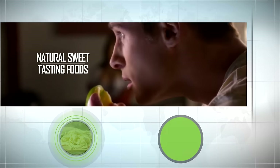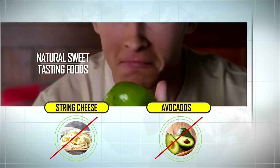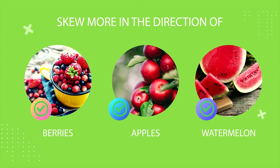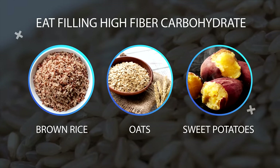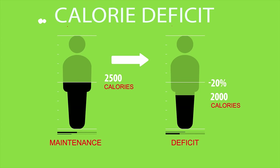For example, if you prefer natural sweet-tasting foods like fruit over fatty foods like string cheese or avocados, then you can skew more in the direction of berries, apples, watermelon, and other low-calorie fruits. You can also feel free to eat filling high-fiber carbohydrates like brown rice, oats, and sweet potatoes. Just make sure your daily totals all balance out and create a calorie deficit.